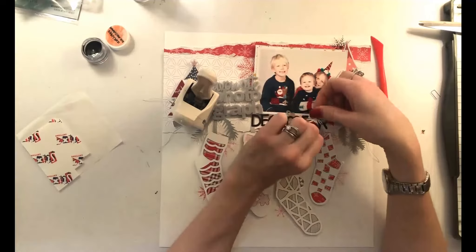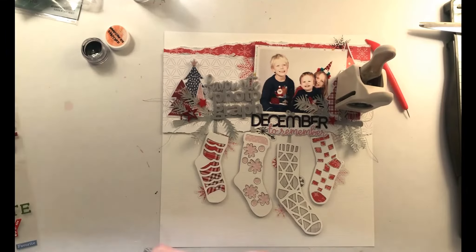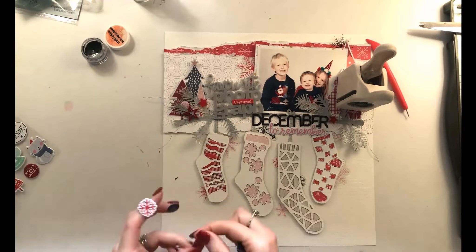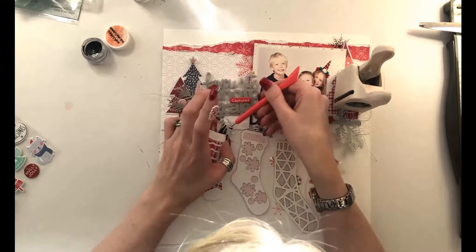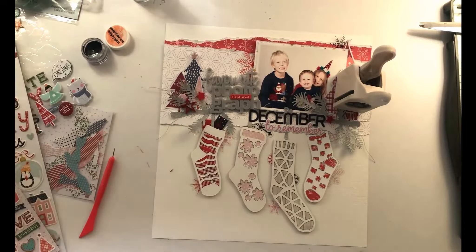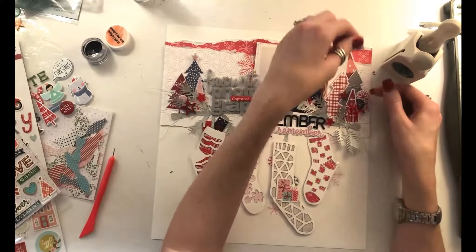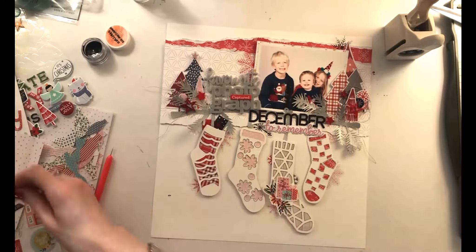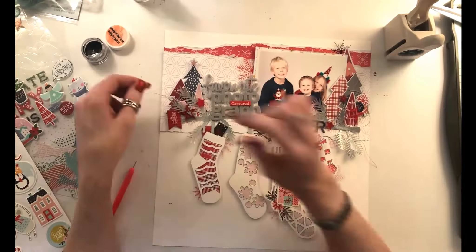The 'December to Remember' title is from a sticker sheet from the November Hip Kit — it works really well for this layout. It's my favourite photograph but also a December to remember, so I have two titles. For final embellishments, I wanted some puffy sticker presents poking out of the top of one of the stockings. It was a bit tricky since the cut file branch and leaves are attached to the stocking, but I managed. I've also created another little cluster on the long stocking with presents and flowers.